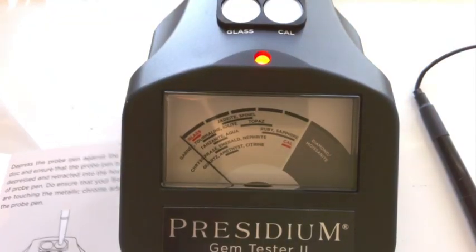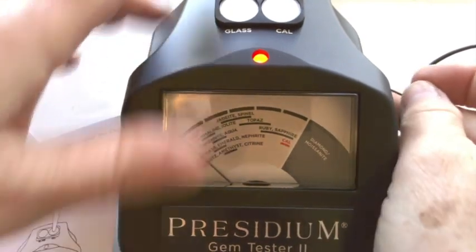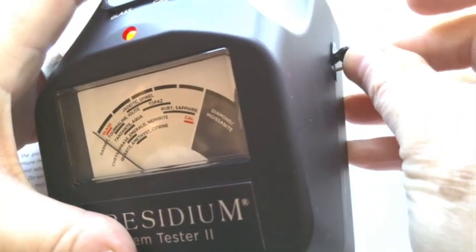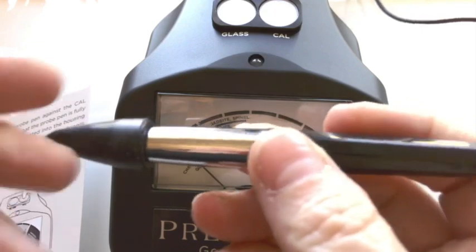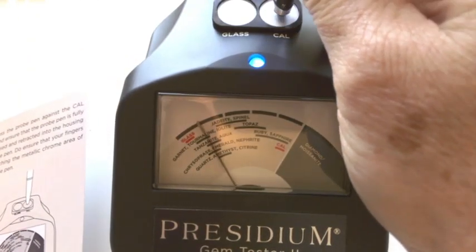So we want to see it getting to over here where it says Cal. We're going to press the probe in once. Now we've got the blue blinking light. We're going to de-cap our pen and we're going to press this down.